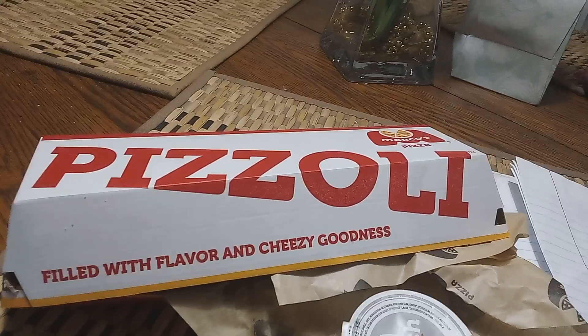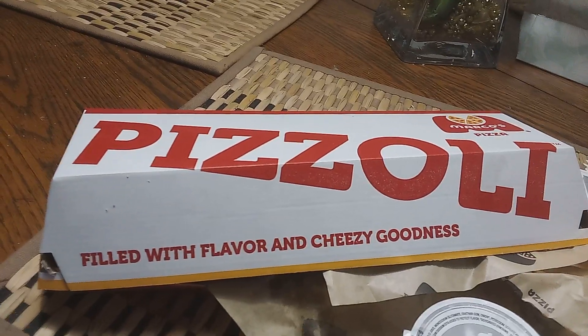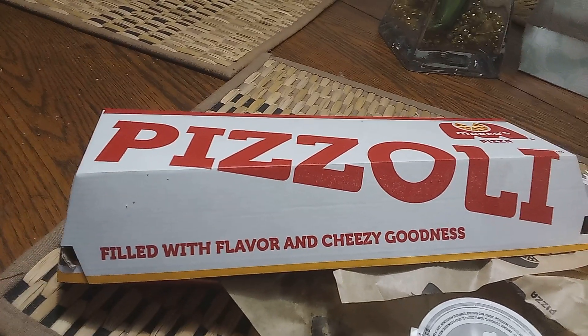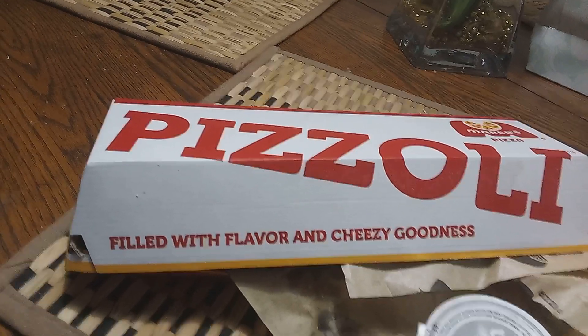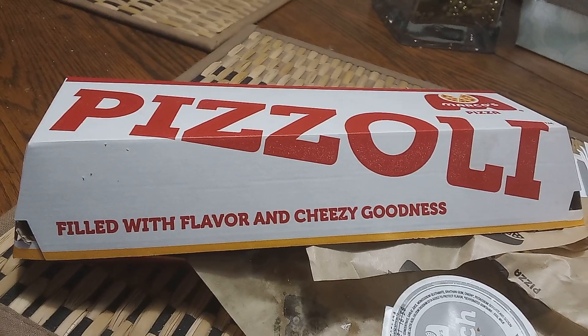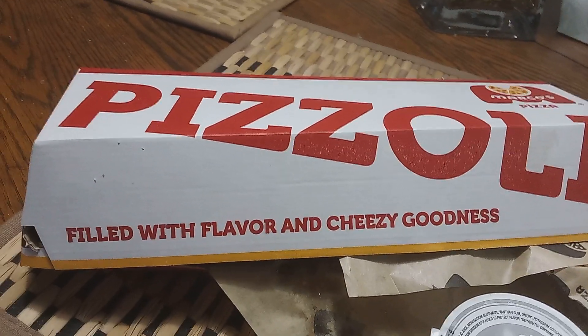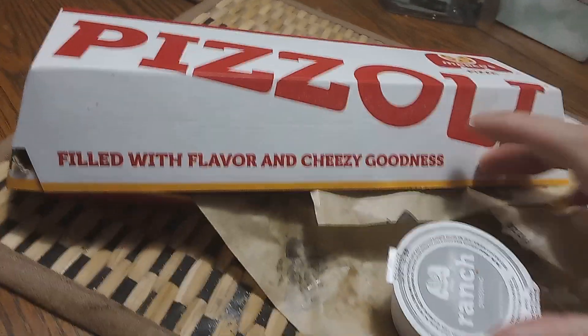Okay guys, here's the Pizzoli from Marco's — the Buffalo Chicken Ranch. It has the Romzan crust, the original crust, the garlic sauce crust, a base cheese, an American cheese, grilled chicken, and a cup of ranch right here.